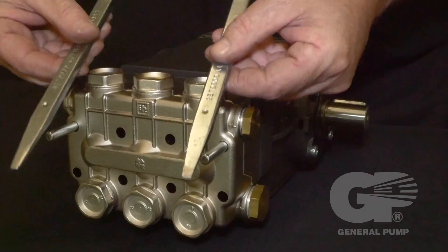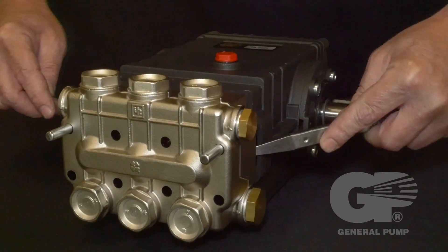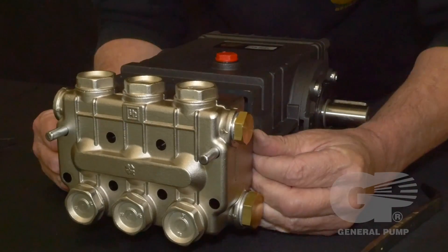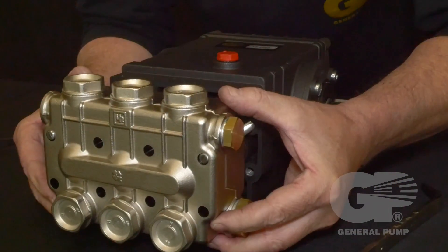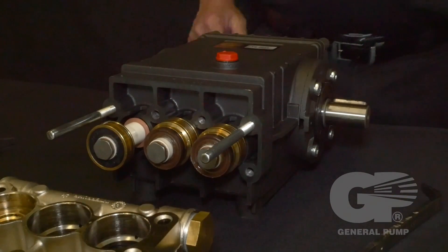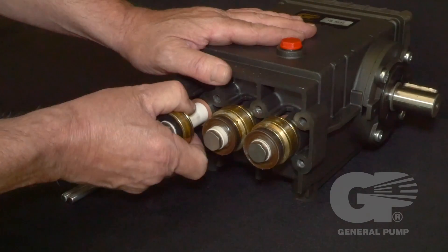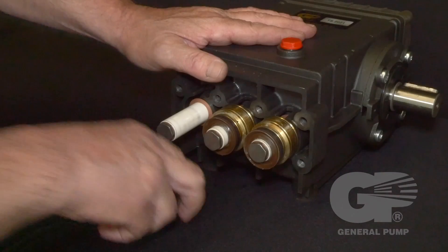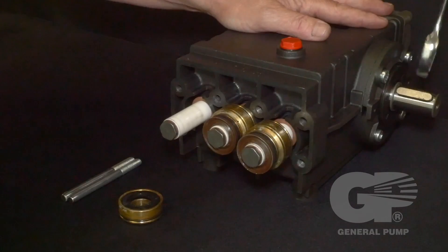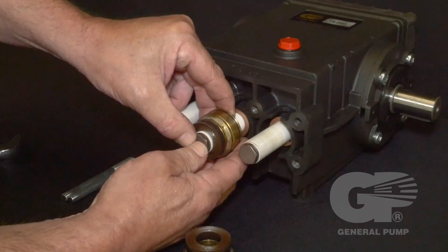Once loosened, insert the two pry bars to create further separation for easier removal. Please note that when sliding the head from the crankcase, always use caution so you do not damage the plungers. The v-packing assemblies may also come off with the head. If they do not, remove the v-packing assemblies from the plungers. Use a 24 millimeter wrench to turn the crankshaft — this will push the plungers out, which allows for easier removal of the v-packing assemblies.